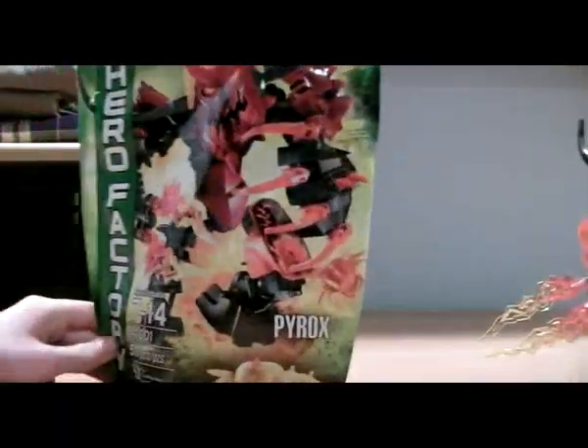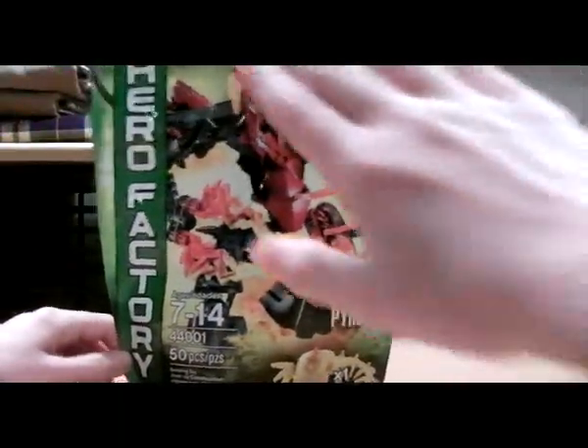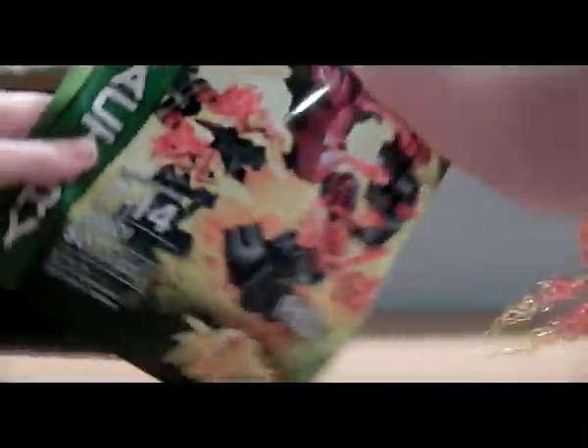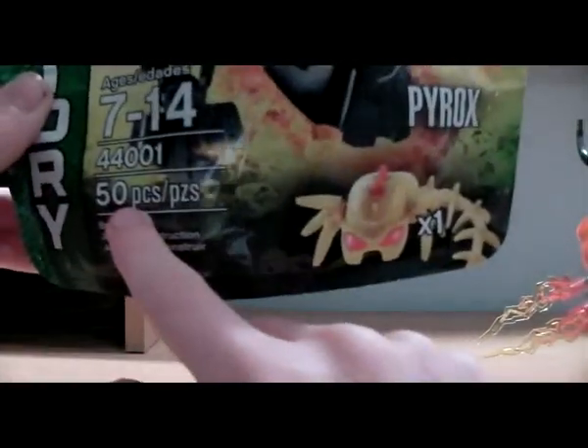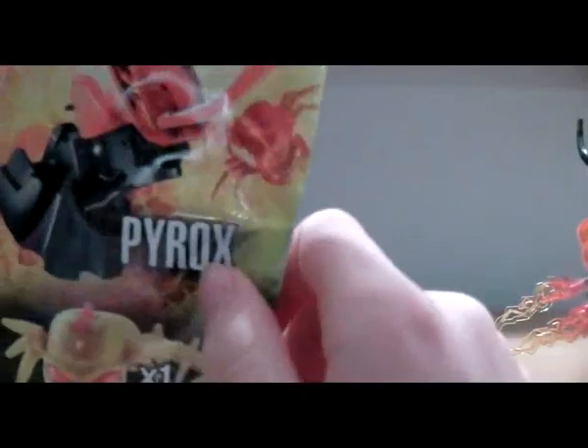Let's take a look at the bag. There's a picture of Pyrox, Brain Attack right there, and that's why I cut it through the bottom. We have LEGO Hero Factory going down the side of the bag. The set number is 714-44001, and it's 50 pieces. His name is Pyrox of course, and he gives you one of the yellow Brain Things.